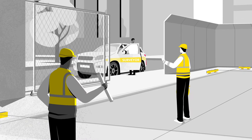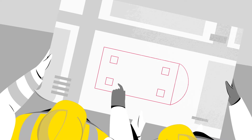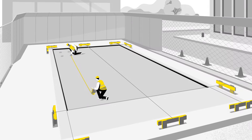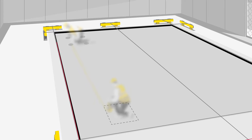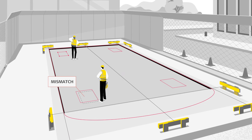Once the surveyor has finished establishing control for your project and leaves site, you become responsible for the accuracy of all the layout measurements from that point onwards. Traditional layout methods that use tapes, strings and plumb bobs are both time-consuming and prone to errors, which can be expensive to resolve when mistakes are not found until much later in the project.